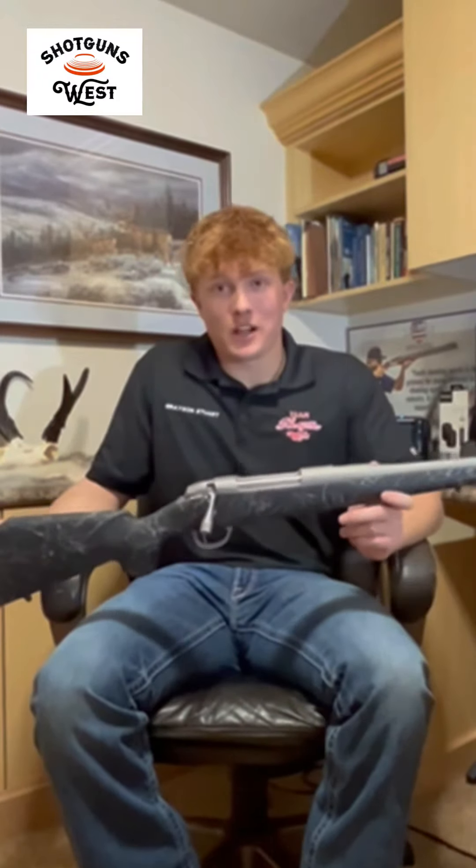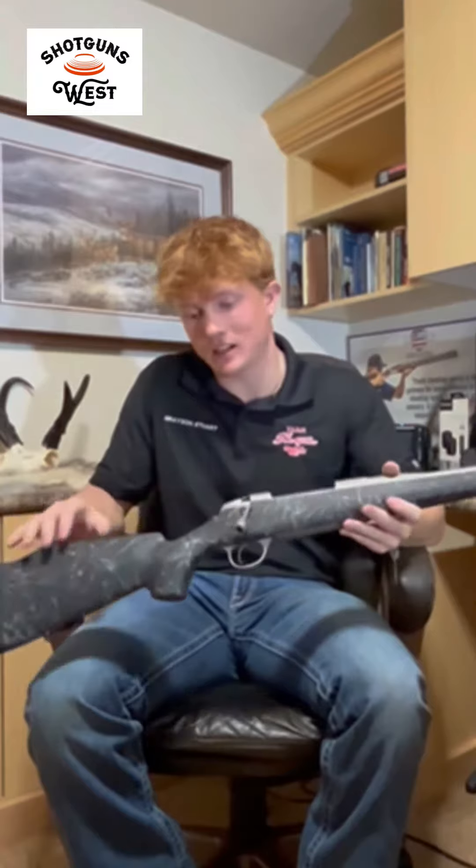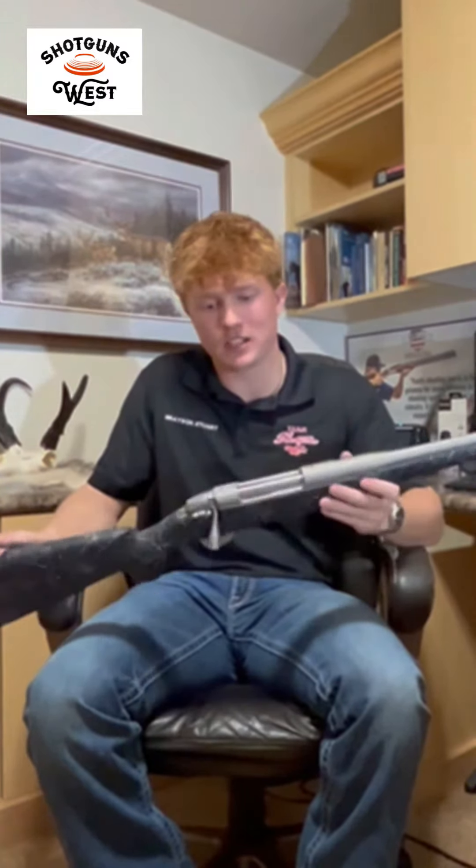What's up guys? It's Grayson Stewart at Shotguns West Wednesday and today I just barely got a Fierce Firearms Fury 300 Remington Ultramag. This thing is sweet. It's got a black stock, it's got the fancy white marbling and stuff on it — kind of looks like a granite finish. Definitely a really cool add-on to it.